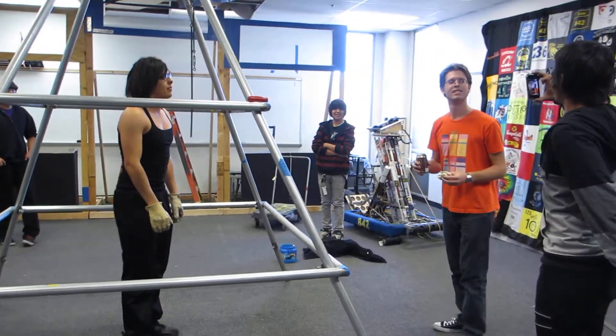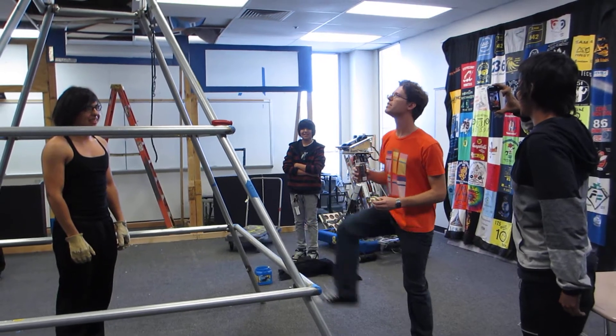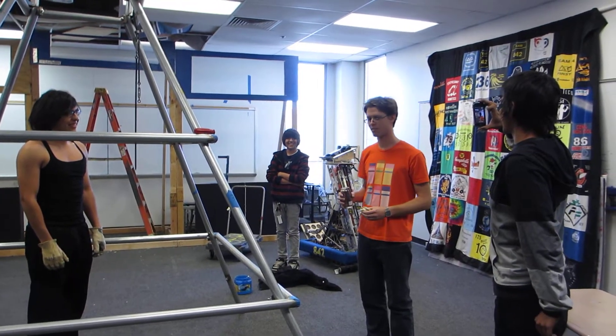And as you can see, shout out to Andy Mark — or Andy Baker, sorry about that. We have our own pyramid that is not nearly as wiggly as your team's. So we're pretty happy. I'm proud of that.